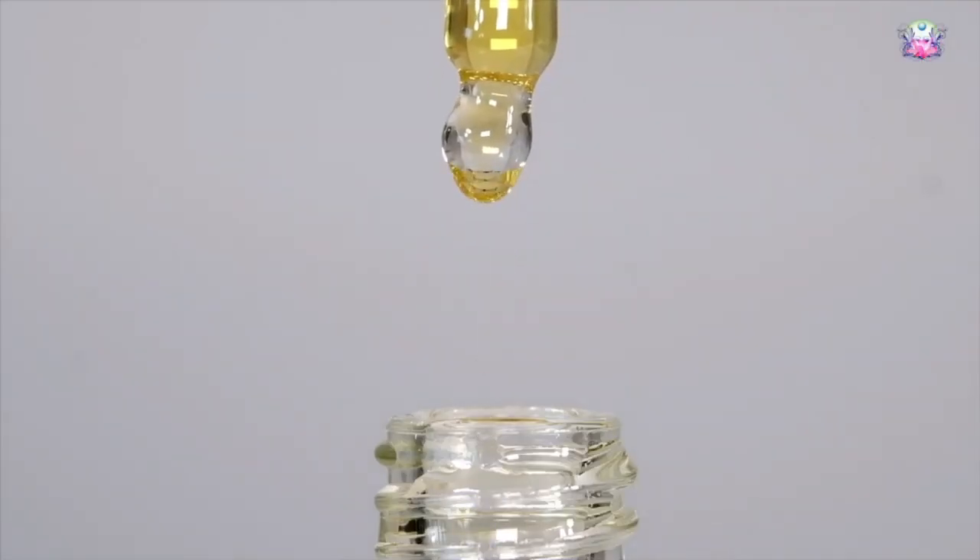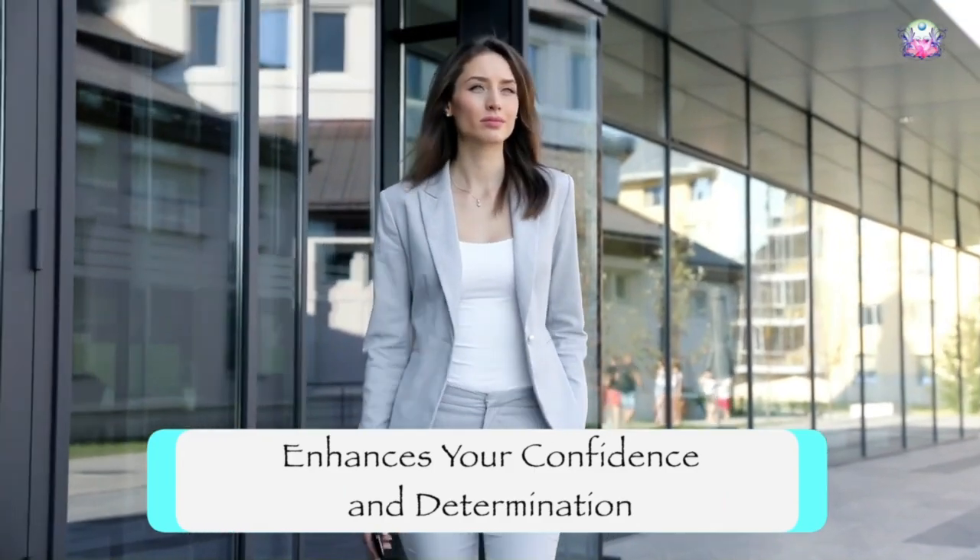It's cleanse, protect, strengthen. It has some really grounding, rooting, solid ingredients that help to strengthen your overall sense of confidence and determination.